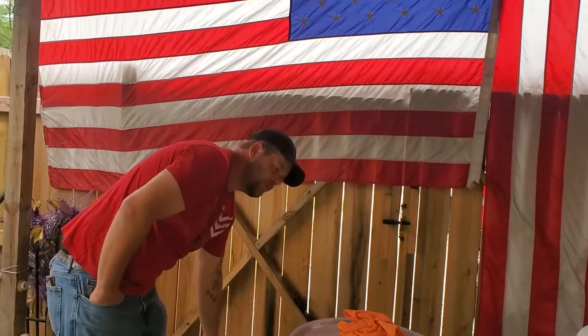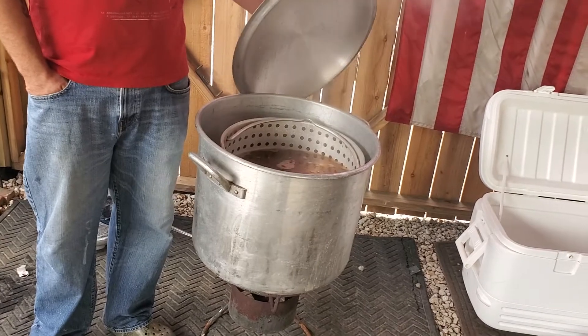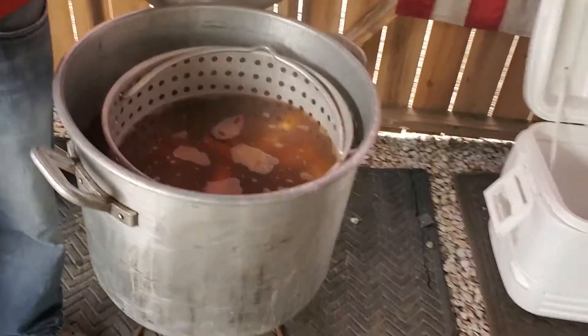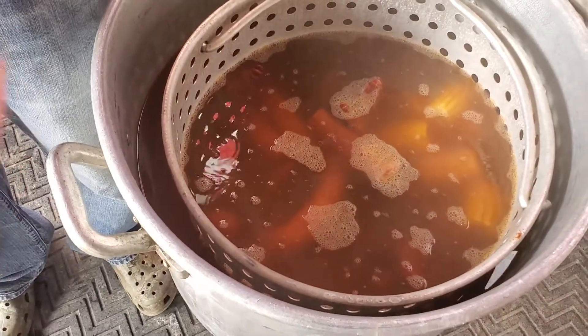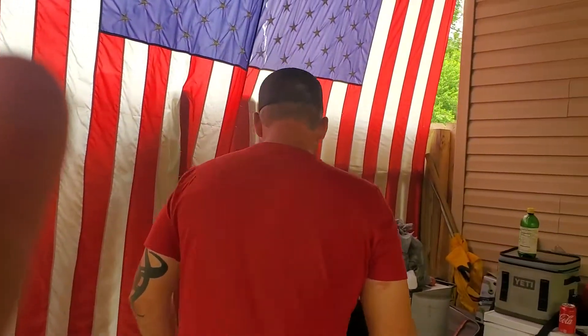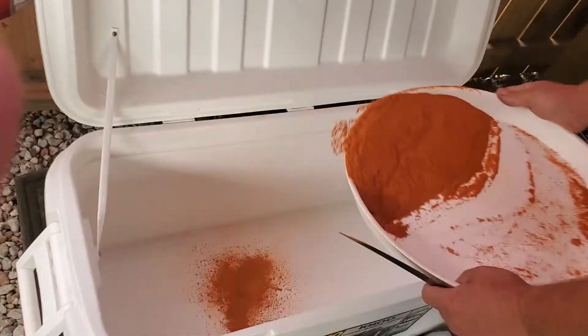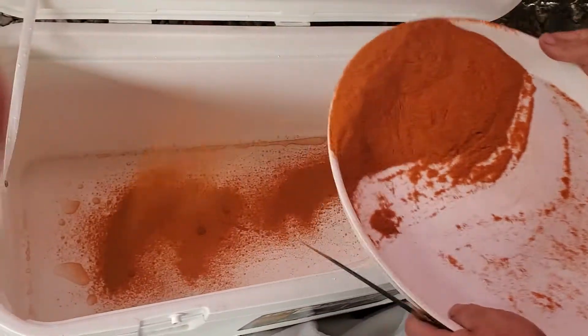Turn your fire off and let your crawfish soak for about 15 to 20 minutes. While they're soaking, add a little bit of seasoning dust to the bottom of the cooler — that will be included with your family pack.